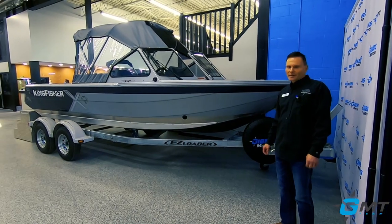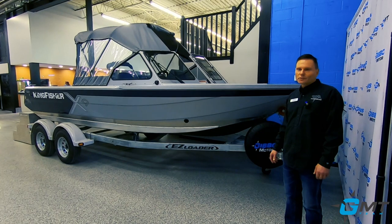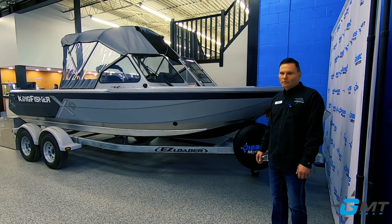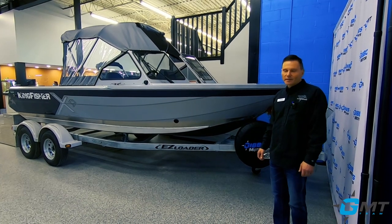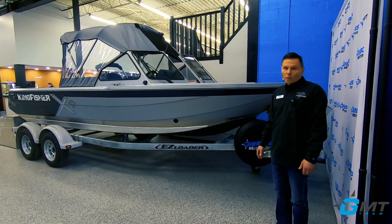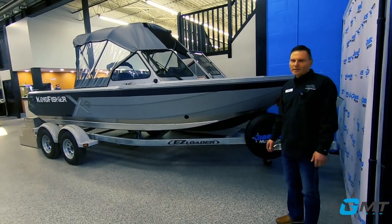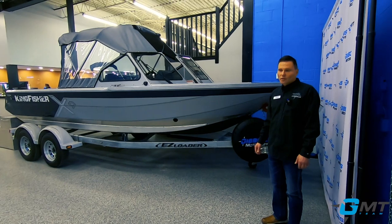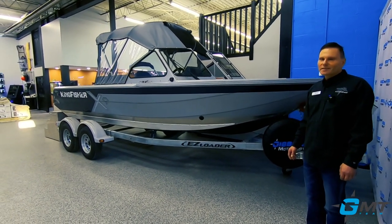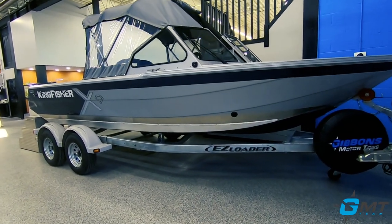The 1975 has been in the Kingfisher lineup for many years. It was halted in 2018 because the 1875 pretty much had all the features that the 1975 did. The 1875 grew and they were both powered by the Mercury Sport Jet, and therefore the 1975 took a year and a half off. In 2020 the 1975 came back late in the year, but it's a new 1975.